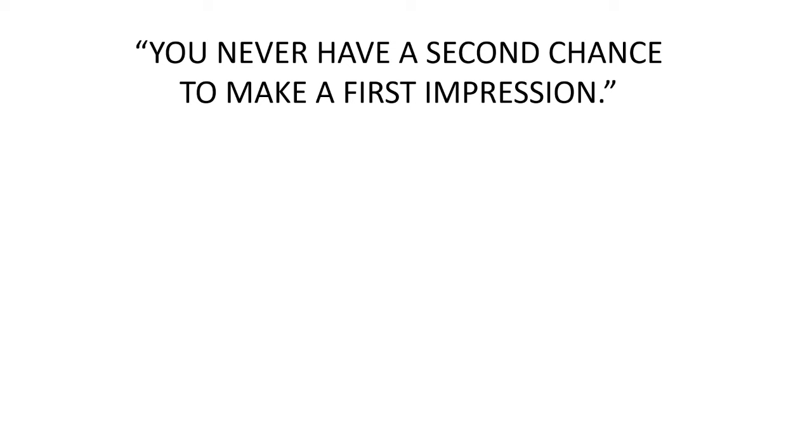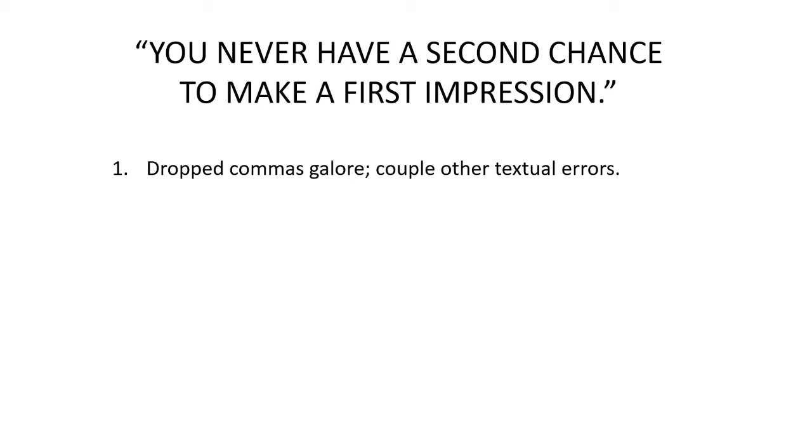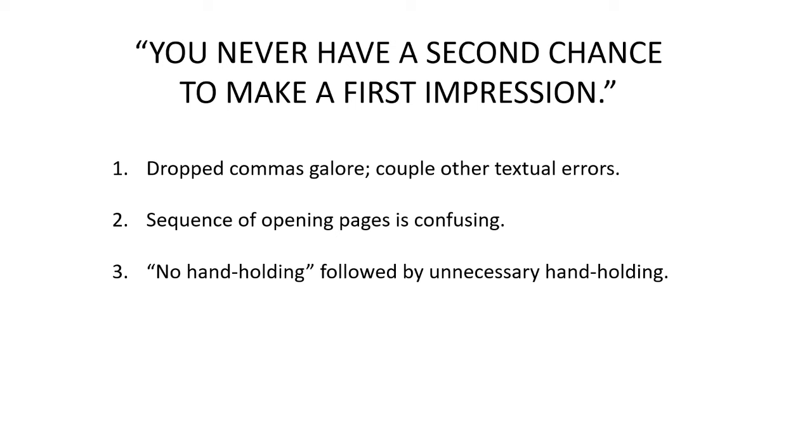Everything I've brought up really falls under the umbrella of you never have a second chance to make a first impression. When your reader is coming and wondering what their level of expectation for this comic book story should be, if you've got error after error after error leading up to the story, your reader is not going to be very hopeful about the quality of what's to come. We find dropped commas galore and a couple of other textual errors; a confusing sequence of opening pages because the art page came after the Ripiverse Ethic page and should have been reversed; and then 'no hand-holding' followed immediately by unnecessary hand-holding with a Previously box that isn't even accurately portraying the story.